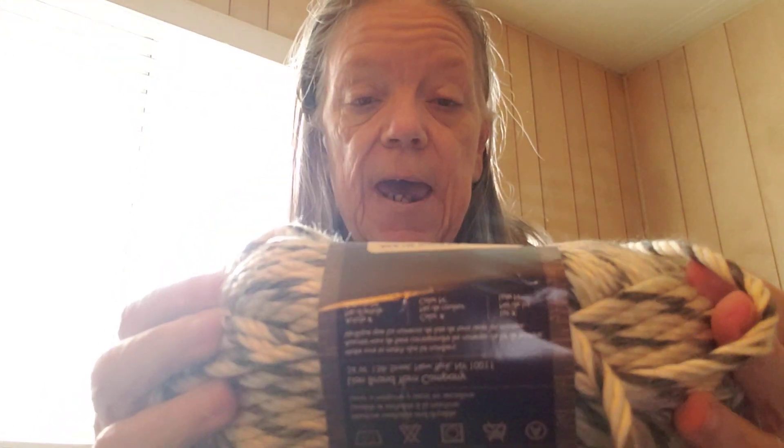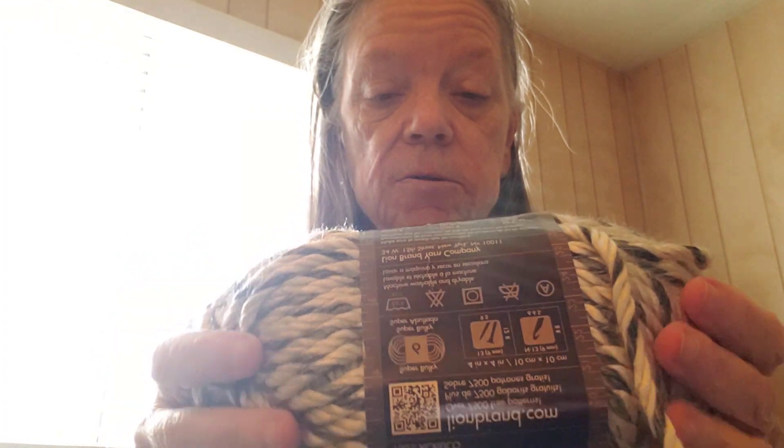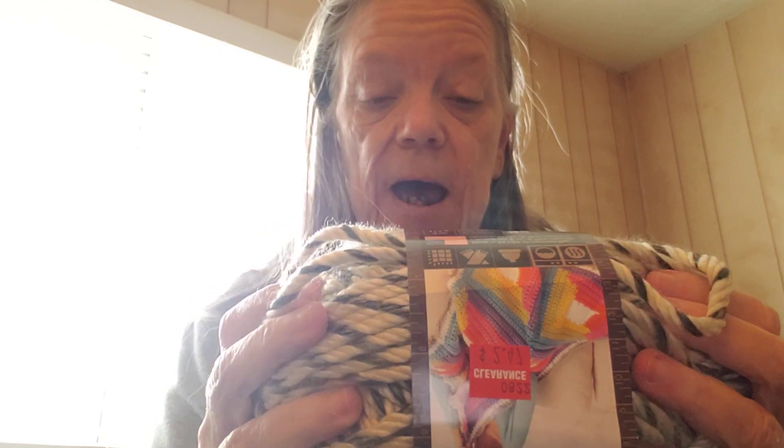We got some more - another three skeins of the same one. And then we've got four of these, which is Lion Brand Hometown USA. This one is a six, super bulky, and there is 64 yards in each skein.